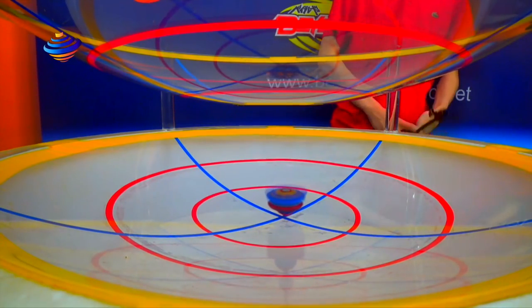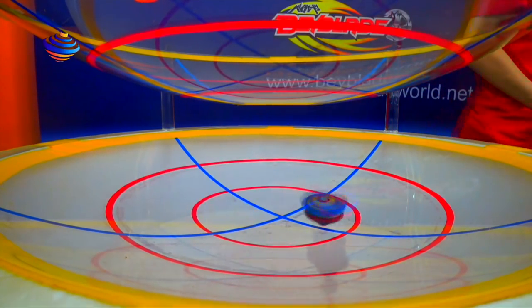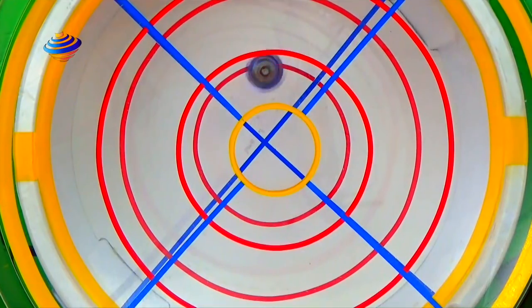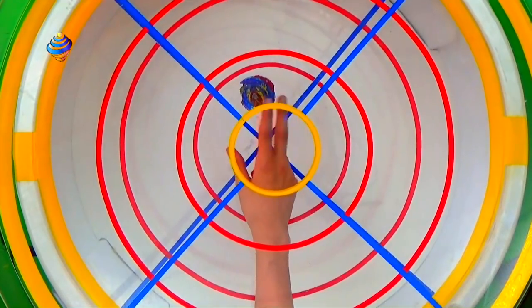Now probably my favorite: God Valkyrie with Ultimate Reboot and Strike God Chip. I want to see if when it drops down the Ultimate Reboot takes effect. Three, two, one, go shoot! My question just got answered — the Ultimate Reboot kicked in right away!